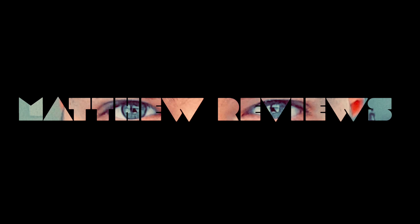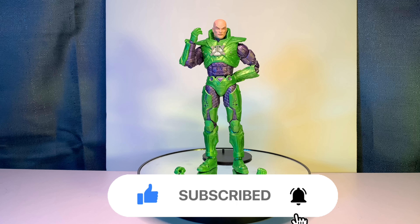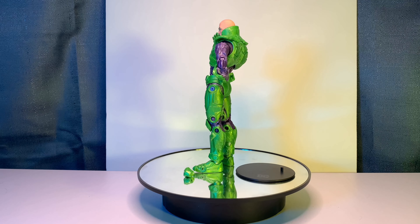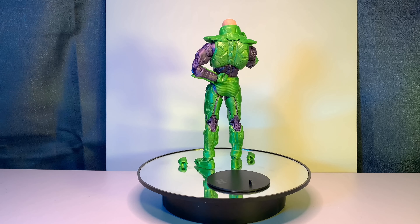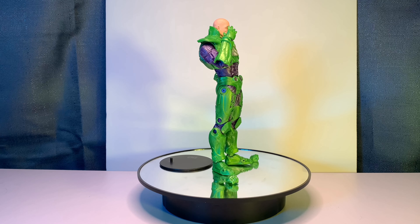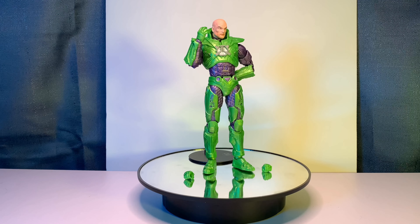Today we're going to be taking a look at the McFarlane Toys Lex Luthor action figure. But first, here's a little reminder to please leave a like, subscribe, and turn on those post notifications so you'll always be notified when I post a new video. I just want to say thank you to anyone who watches my videos, but let's get right into the review.